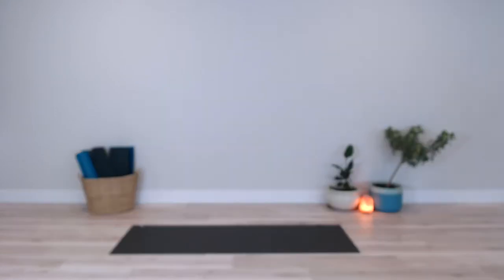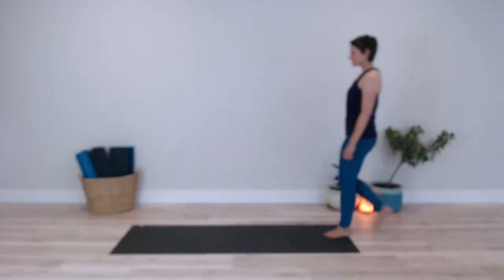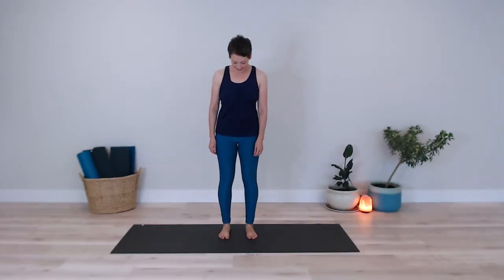A nice variation for those moments when you don't necessarily want to stand up. So we're going to move through this sequence five times on your own breath and in your own time.